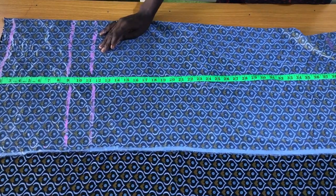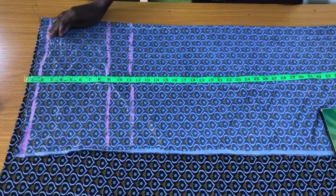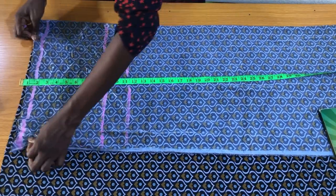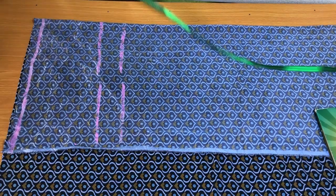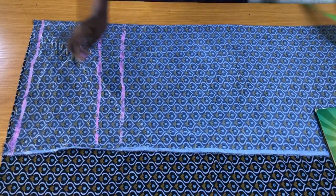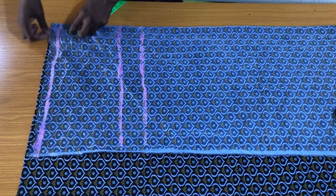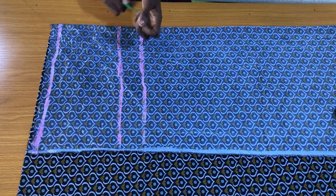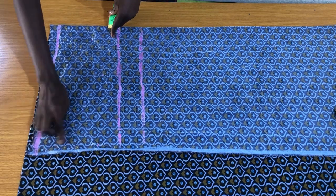Please take note that for this pants the entire waistband on the back piece will have an elastic inserted into it. Also take note that there is no zipper on this pants. This means you don't need to make any hip curve when marking on the waistline — you don't need the waist circumference measurement at all for this particular pants.